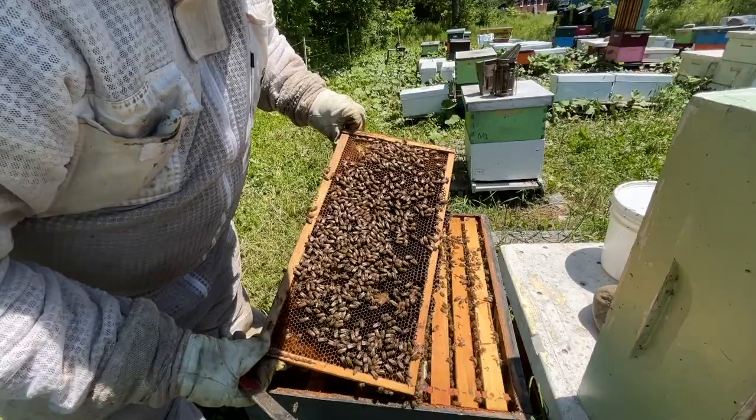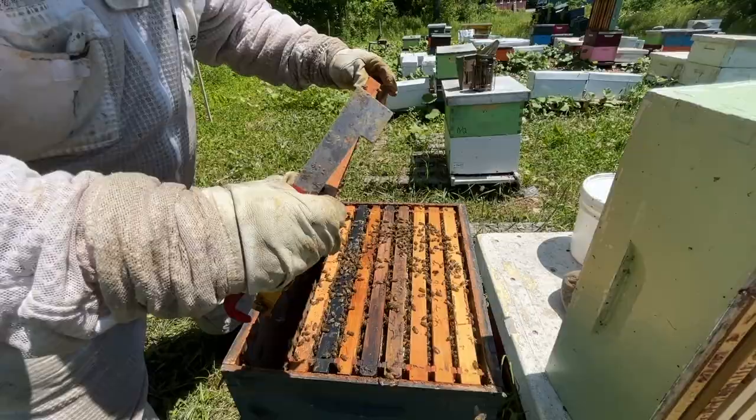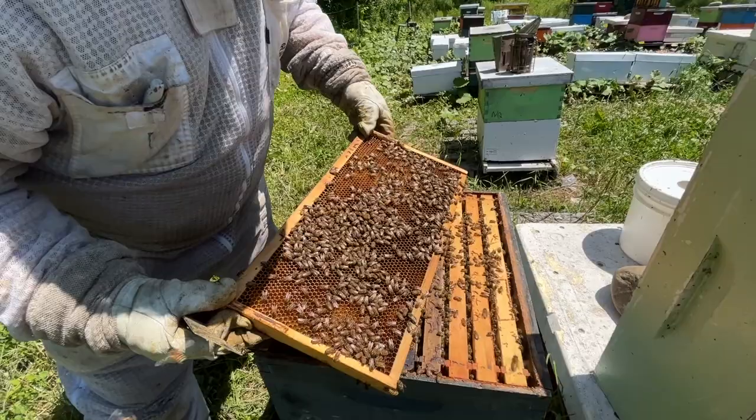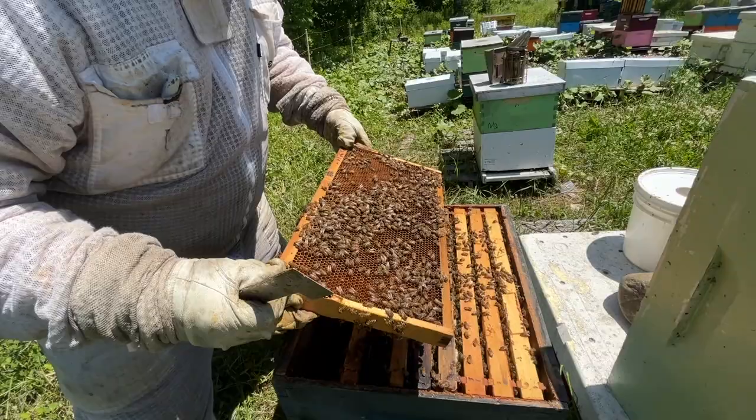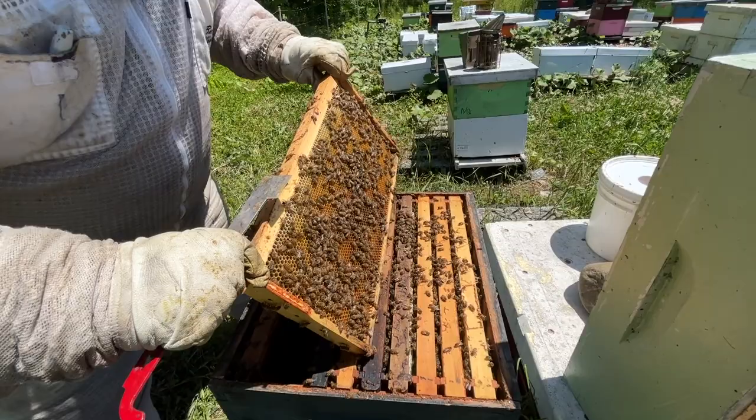Nothing here — no queen. This frame is full of honey. This works much better if you've got a marked queen. I can't remember if we've got a marked queen in this hive or not — I think we've got a very slight mark on the queen, but the markings seem to be coming off these days this year.